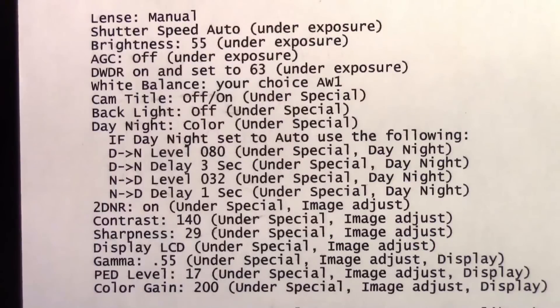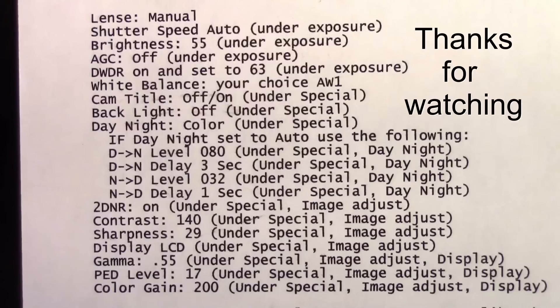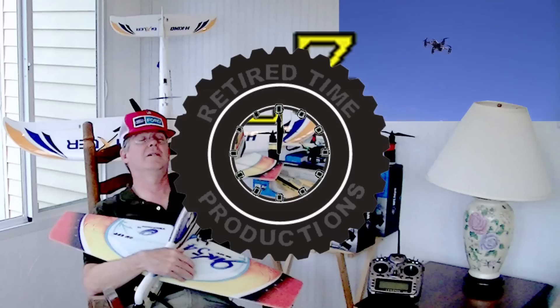Let's go over the main settings I used on both cameras for the flight testing. Here are the settings — you can take a screenshot or pause the video.